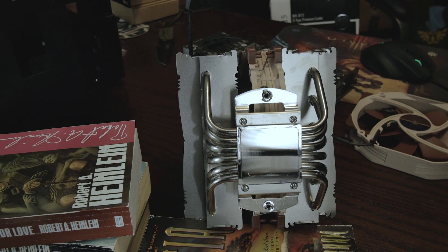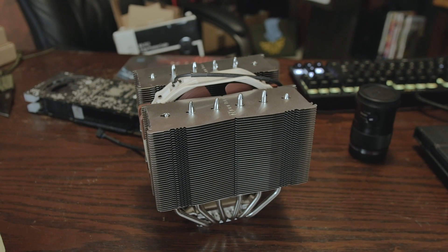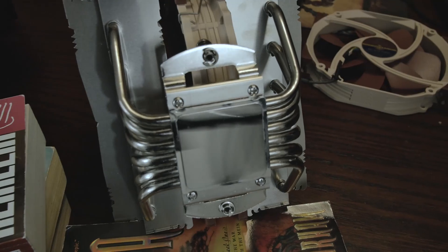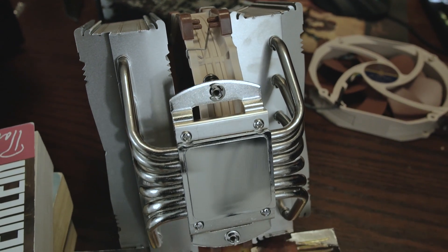We ran it at stock and then overclocked it all the way to 4.3 GHz. At stock under 100% load for about 15 minutes, the minimum temp was 37°C, the max was 47°C, and the average was 46.7°C. Running overclocked to 4.3 GHz, the minimum was 48°C, the max was 76°C, and the average was 69.4°C. I always watch the spikes since those are what can fry your system — but thankfully we're nowhere near the T-junction max.